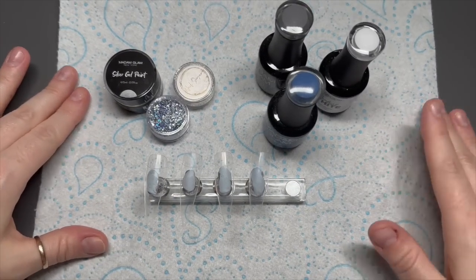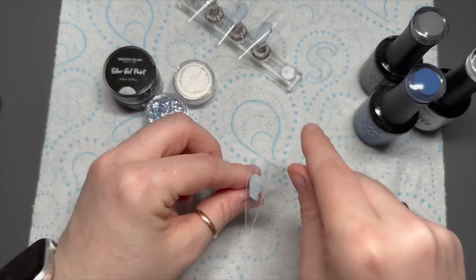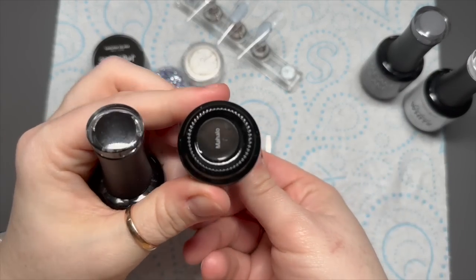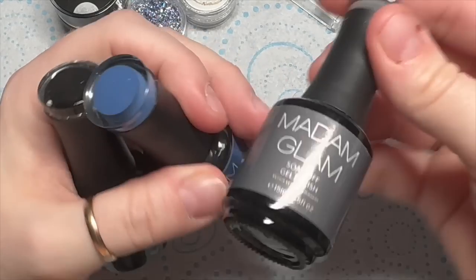Hi everyone, welcome back to a new video. So in today's set, I'm going to be doing basically a nail inspired by a nail tech on Facebook called Courtney Crosby. She done a set of nails that caught my eye — it was like an aluminium checker plate nail and I thought it was really cool. I wanted to take that idea and create a set of my own.